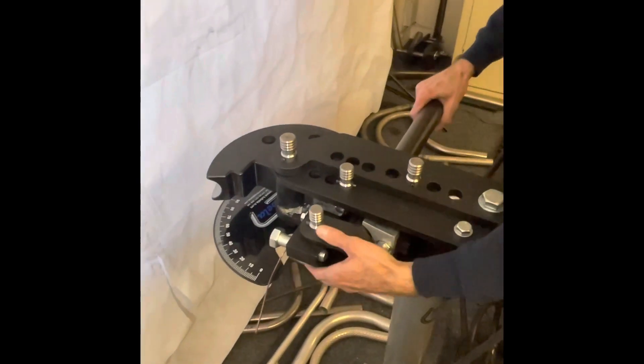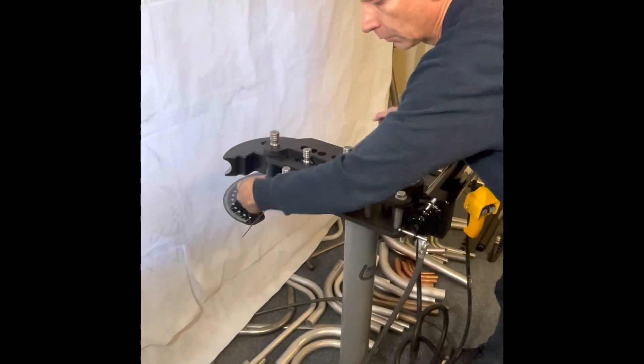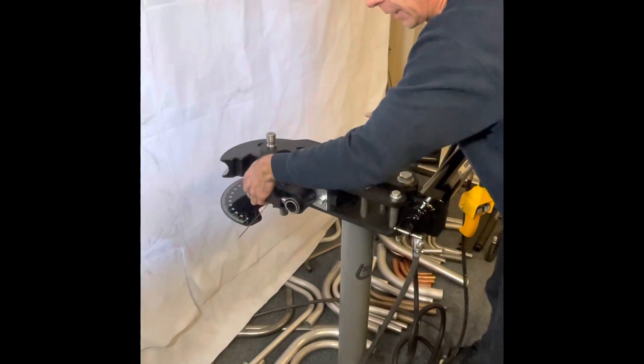I'm sure you're all aware of the Tubella Model 3 and what it can do. Well, this hydraulic kit is going to make your life a lot easier.